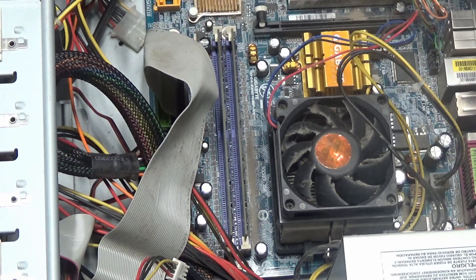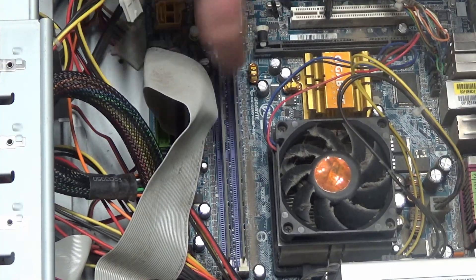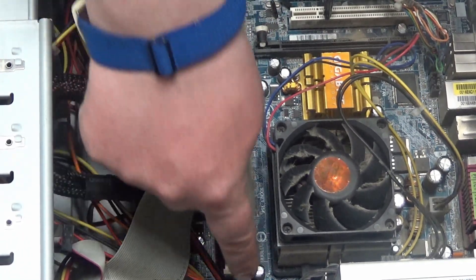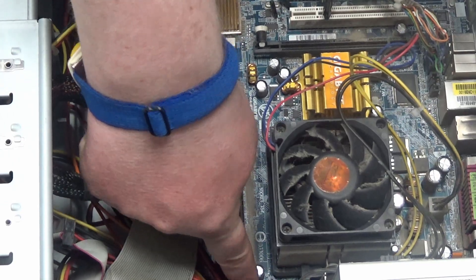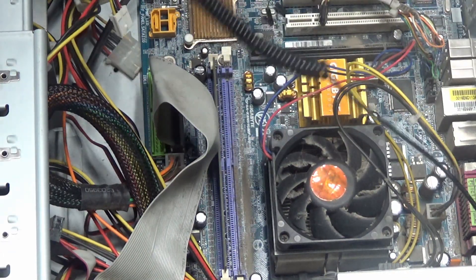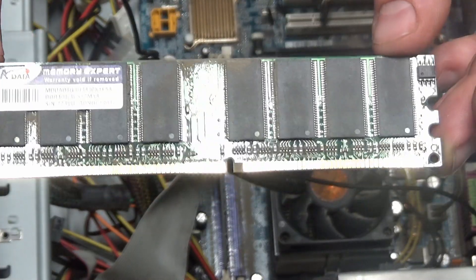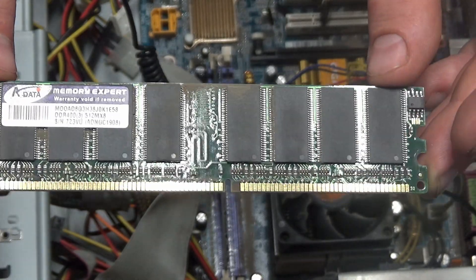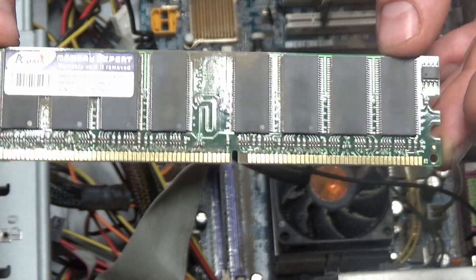Now that we have the safety stuff out of the way, how do we go about removing the RAM? Over here, there are white tabs. What we do is push down on each tab and it should click. Then we grab our RAM stick like so. If you are going to be storing this RAM module long term, make sure you use an anti-static bag to protect it from static electricity.